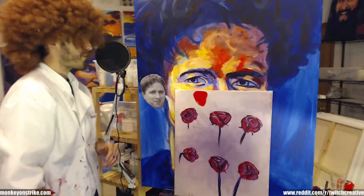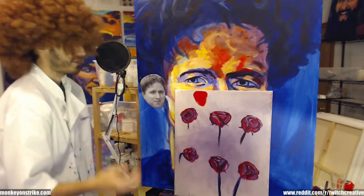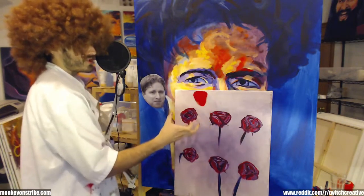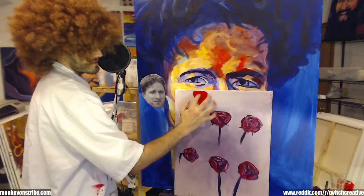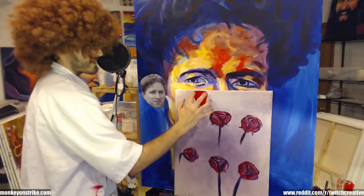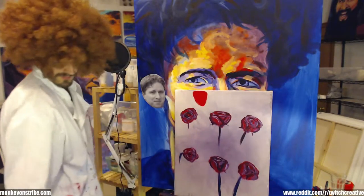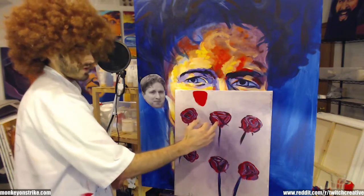We're gonna make some happy roses here. You start off with the general happy shape, and that shape is gonna be a circular top — kind of shaped like an hourglass. You don't want it to look perfect.